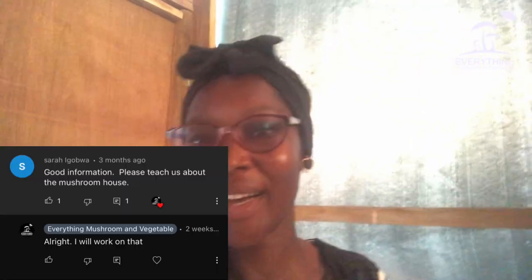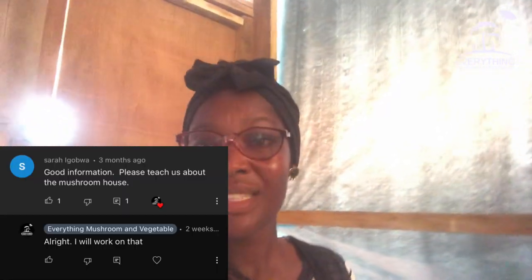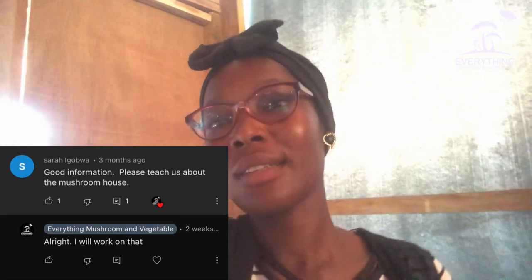Hello, it's your mushroom count princess, welcome back to my channel. I went on a long break to complete my thesis and work. In our previous welcome video I told you why I left, but in the comment section there was a viewer who asked a question about the incubation room.